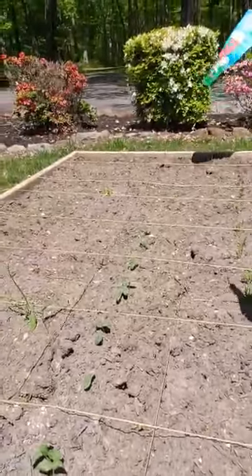In the very back, you can't really see them, but I have some tomato plants that I started from seeds. They're not growing very fast, so hopefully they will be okay. Then in the box behind me, I have corn, squash, and some peppers too — different kinds of peppers.